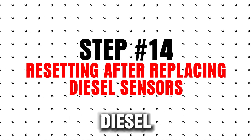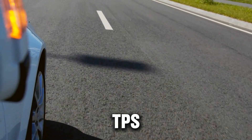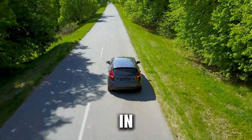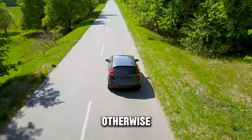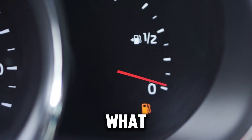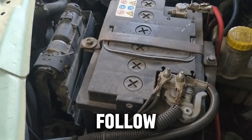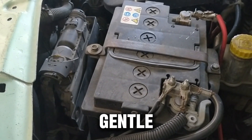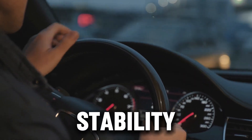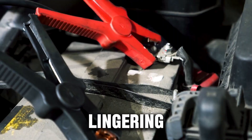Step 14: Resetting after replacing diesel sensors. Whenever you replace a diesel sensor — like MAF, O2, TPS, IAT, or DPF sensors — old values stored in the ECM must be cleared. Otherwise, your engine may continue using outdated data, causing poor performance. Perform a battery disconnect or fuse pull, follow up with an idle relearn and gentle drive, then monitor for improved throttle response, turbo boost, and idle stability. This ensures your new sensor works as intended and prevents lingering faults.